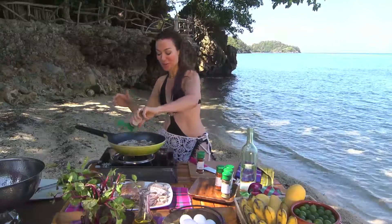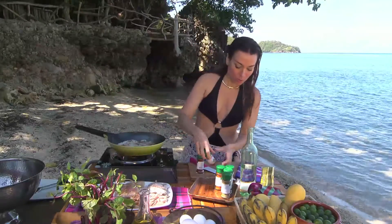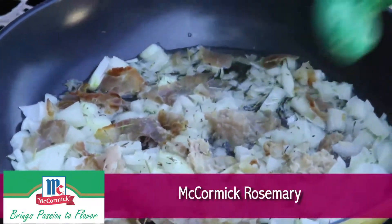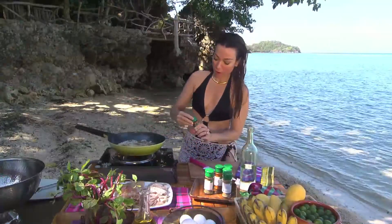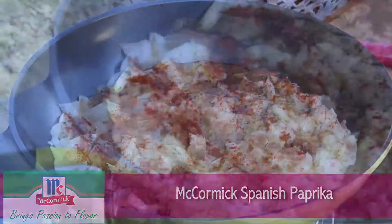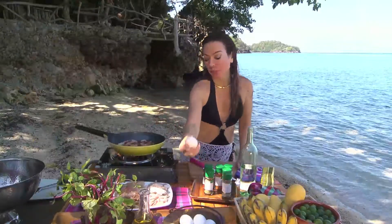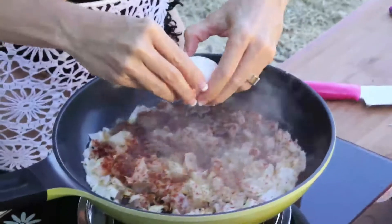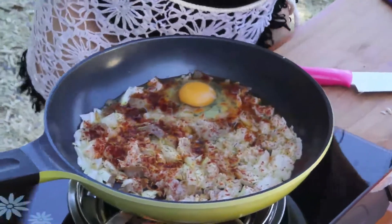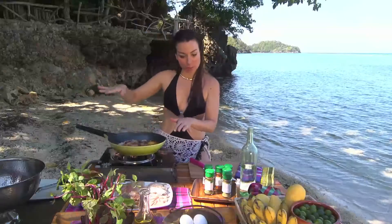Now I'm going to put a layer of spice and herb. Some thyme underneath — just a bit, a little thyme goes a long way. I want some rosemary as well, and then Spanish paprika. It's going to give it a nice red color and a smoky vibe with our egg.